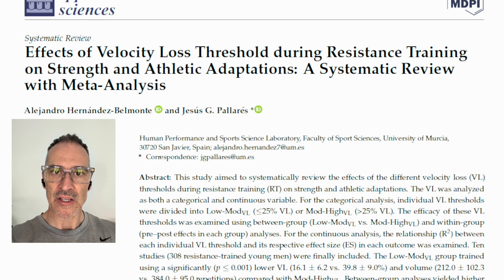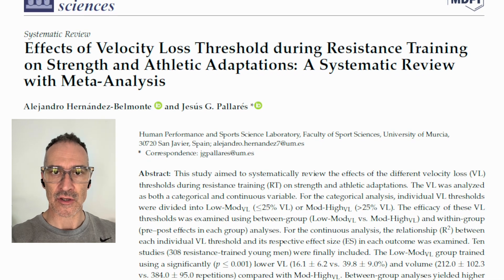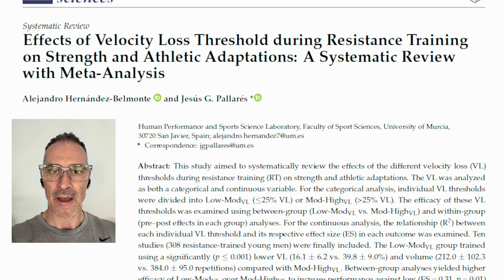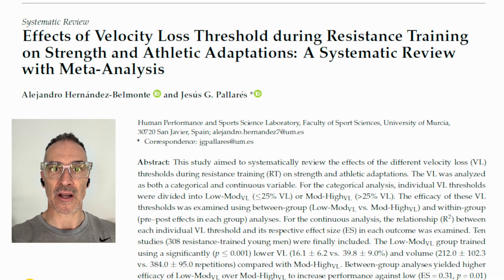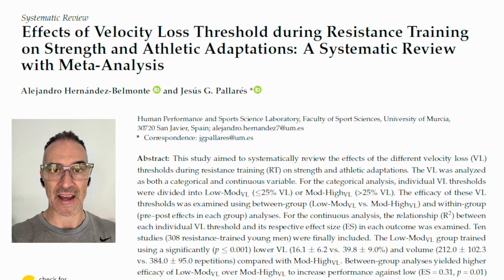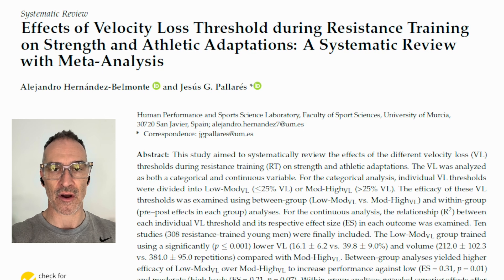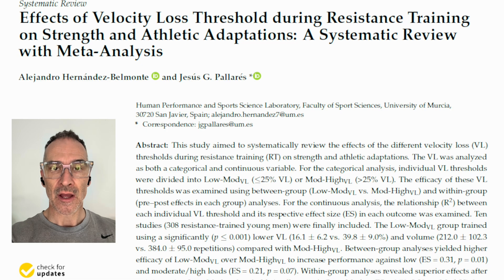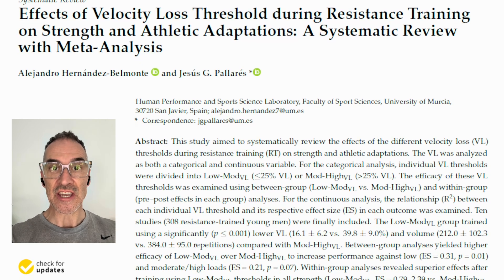I wanted to quickly share some further research — this isn't just a one-off. A recent meta-analysis looked at a lot of the research in this area, and the essential key finding was that as velocity loss increased, the training adaptations decrease.